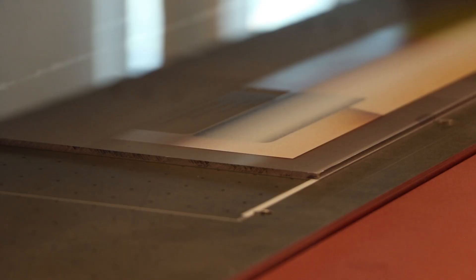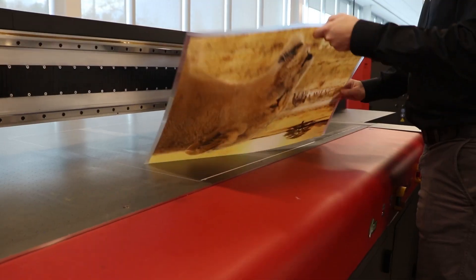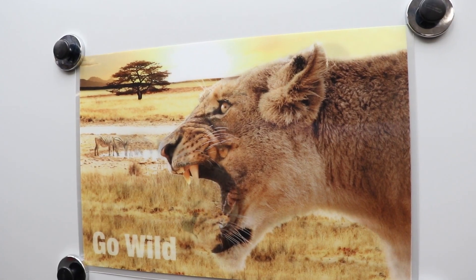Finally, the lenticular graphic is printed with CMYK, then a flood white over. The result is a very moving experience.